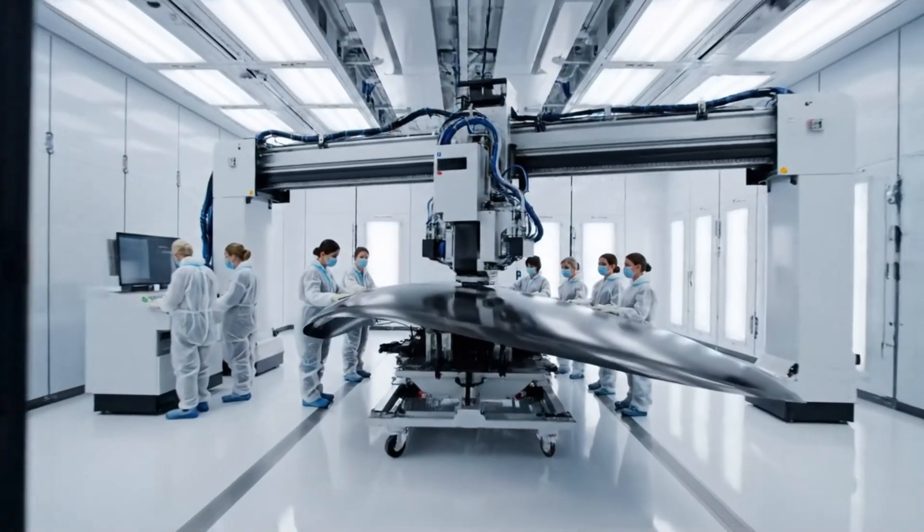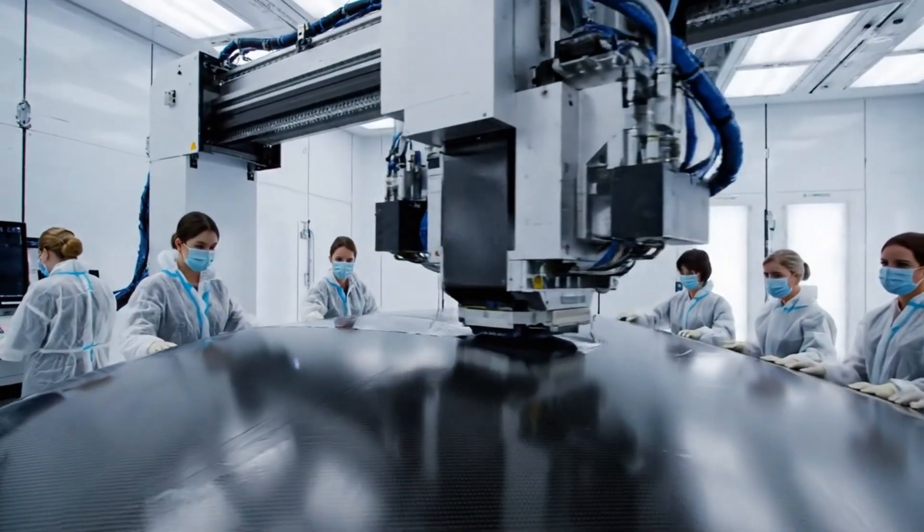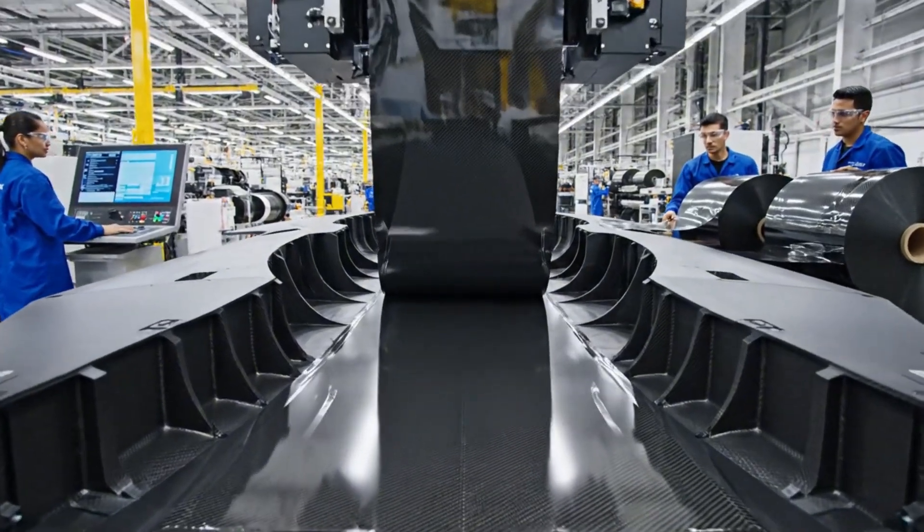All systems green. The boomerang mold is secure. Engaging the applicator head. Starting the first pass. Sequence initiated. Monitor the edges closely. Roger that. The alignment seems perfect.